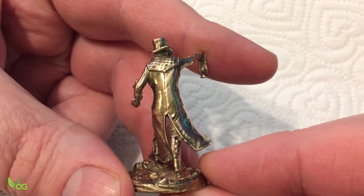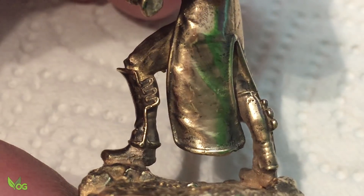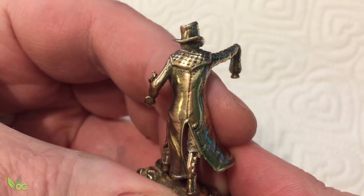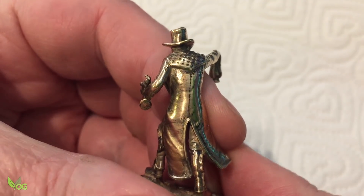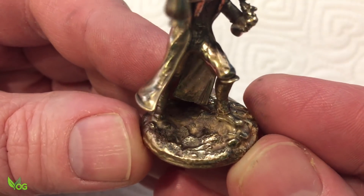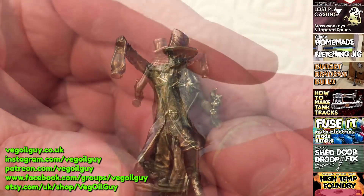And look at those details — you can even see the buttons on his boots. It's truly amazing what you can do at home with castable resin and a 3D printer. I hope you enjoyed this casting quickie guys. Take care and thanks for watching.